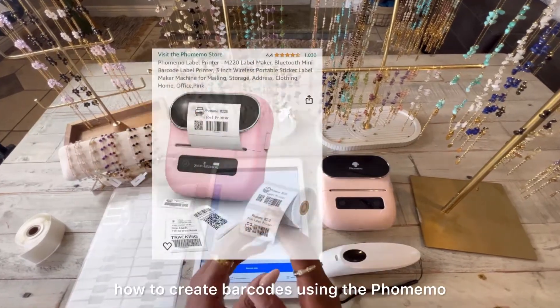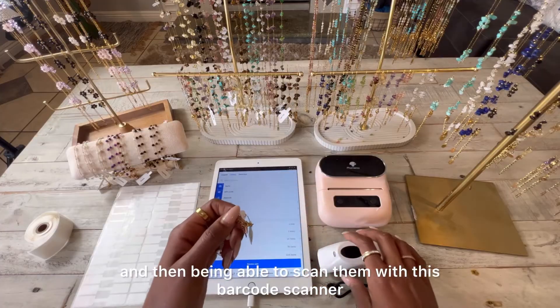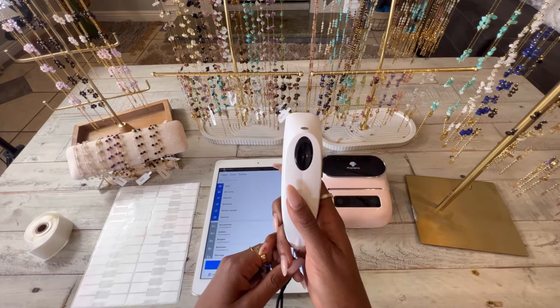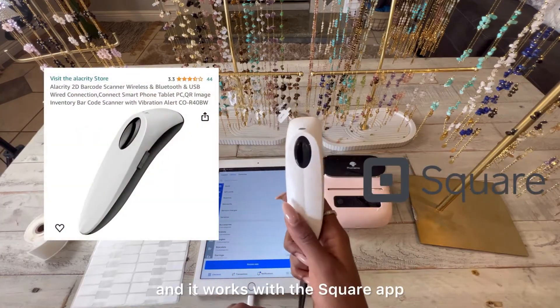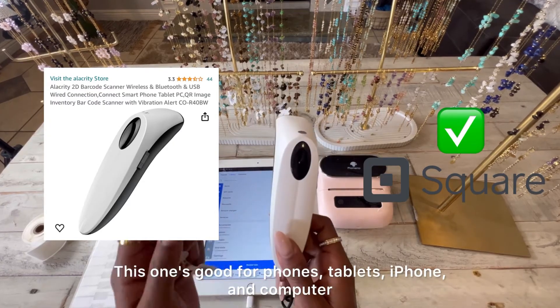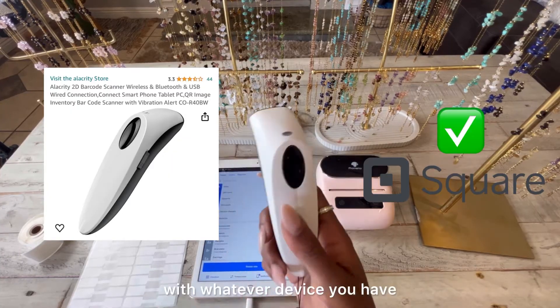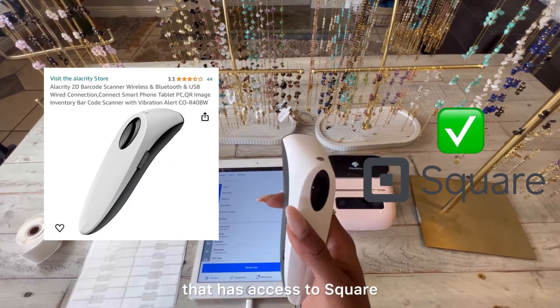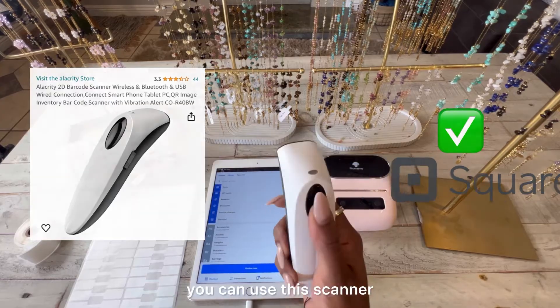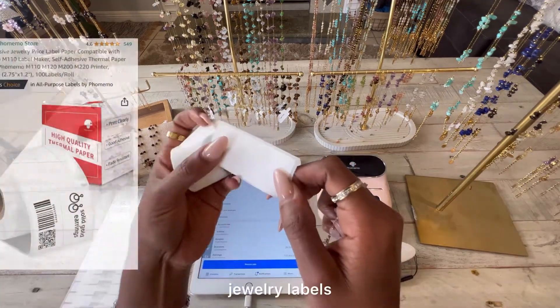Today I'm going to show you how to create barcodes using the Faux Memo and then scan them with a barcode scanner. This barcode scanner works with the Square app and is great for phones, tablets, iPhone, and computer — so whatever device you have with access to Square, you can use this scanner.